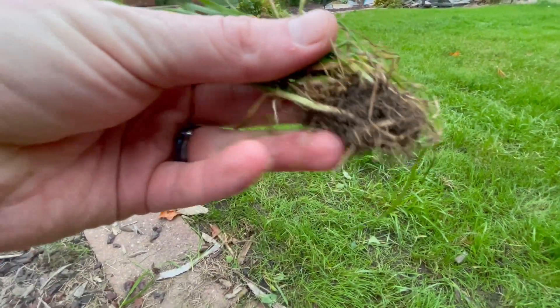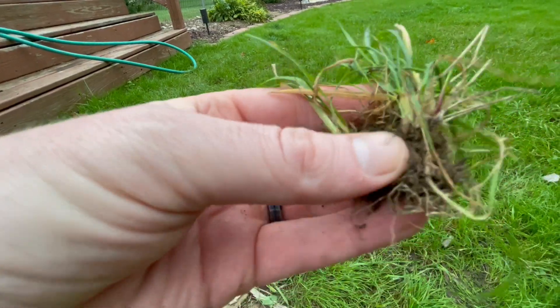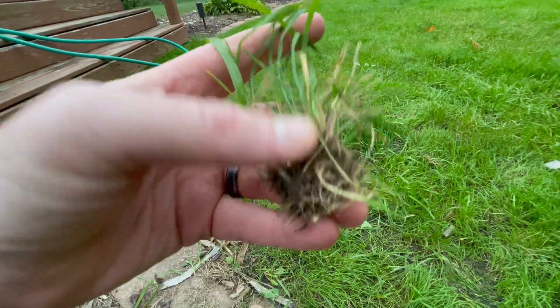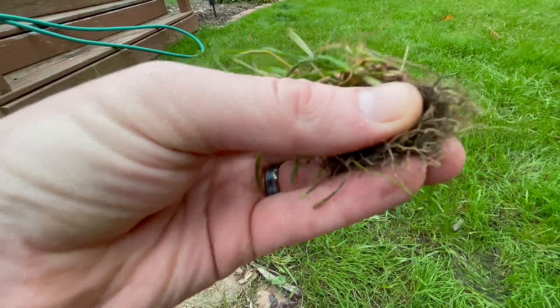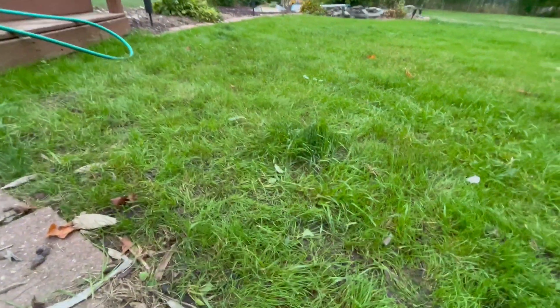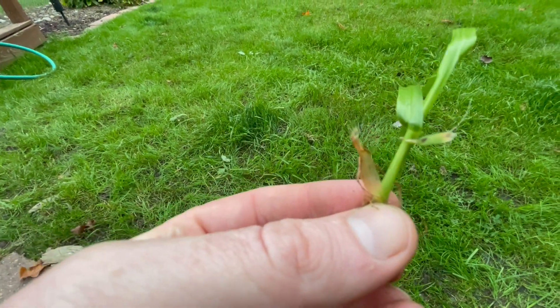I pulled some of this up, but you're not really supposed to pull it because it can grow pretty substantially. The roots can grow up to 24 inches horizontally underneath and up to eight inches below the ground. Unless you can get the full roots, these rhizomes can just reproduce and you can end up with double the problem.